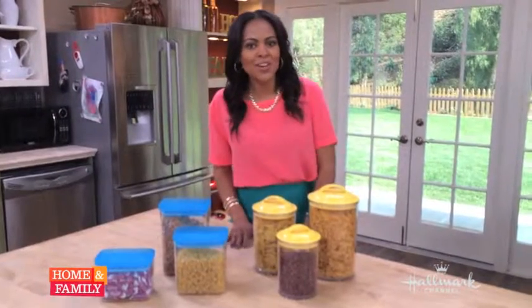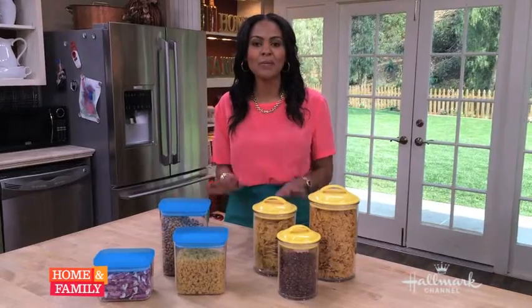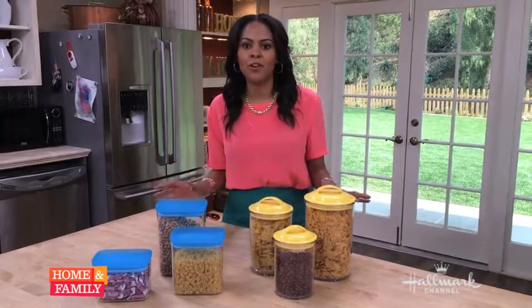I'm design expert Nicole Givens here on The Set Up, Home and Family, and I'm talking organizing tips today. When you're thinking about organizing your home for spring, you don't want to forget about your pantry. It's one of the biggest sources of clutter in our homes.